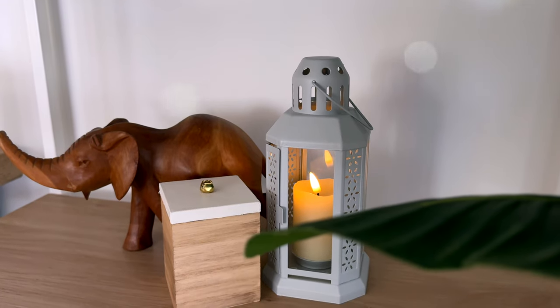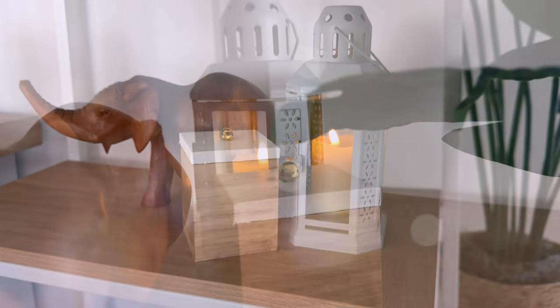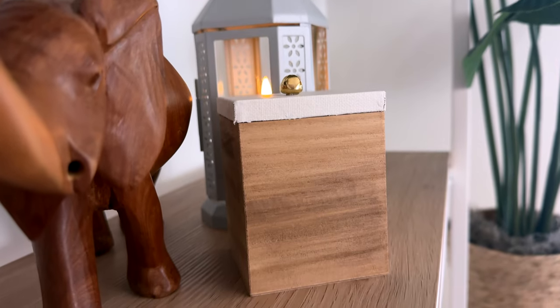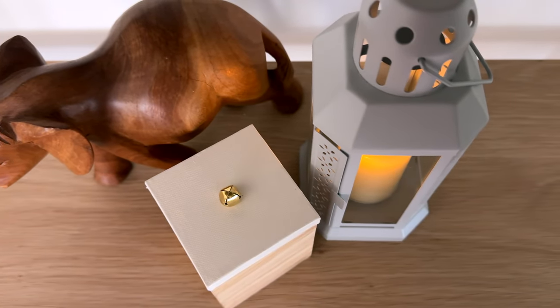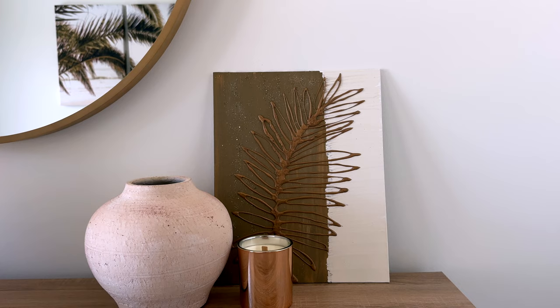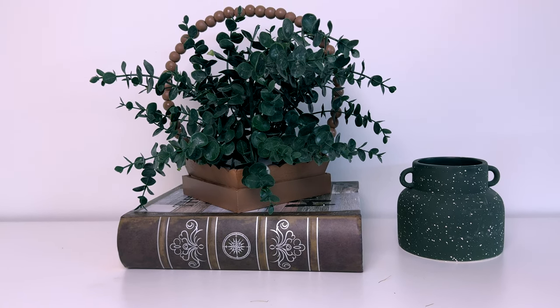Thank you guys so much for watching. I hope you enjoyed these quick, easy, simple Dollar Tree DIY home decor and room decor pieces that you can make in 10 minutes or less. Let me know which one was your favorite down below. As always, I'm wishing you a beautiful and blessed day and I will see you guys soon in a new video.